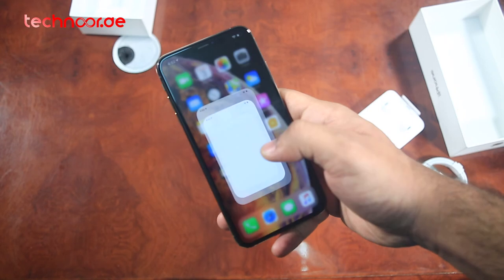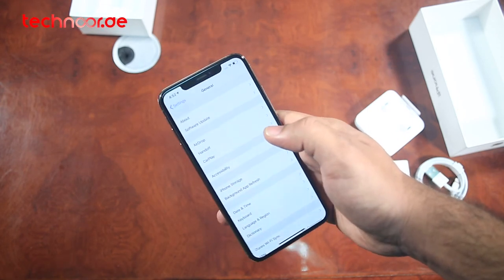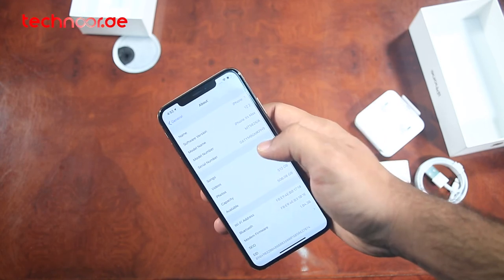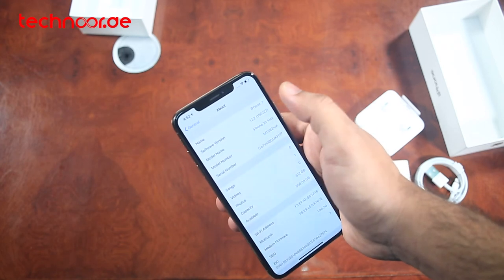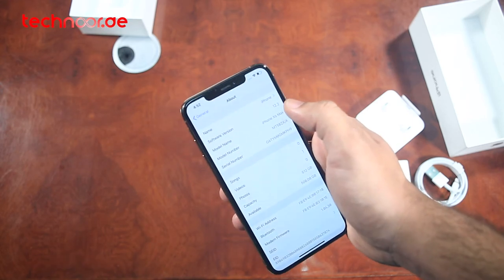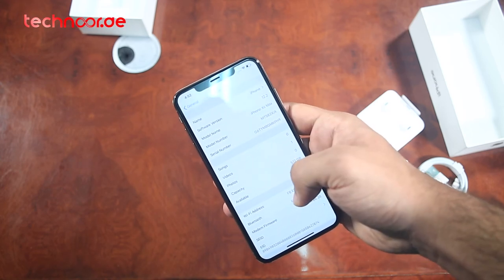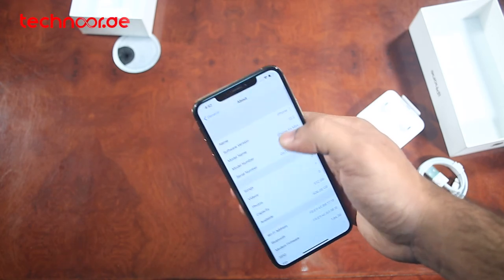There are a lot of specifications on the phone. For software, we get iOS 12, which is upgradable up to iOS 13.4. For the processor, it's a hexa-core Apple A12 Bionic chip built on 7nm. It is a very special chip that delivers excellent performance.